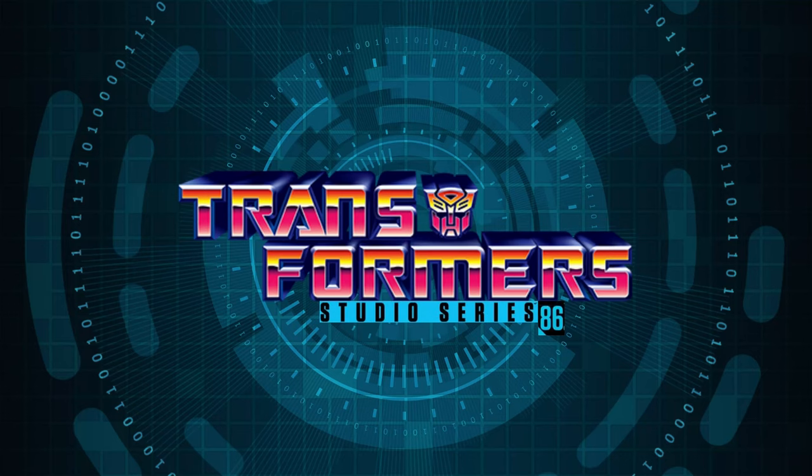What's up collectors, welcome to the DCS. Today I'm going to be taking a look at the leaked picture for Transformers Studio Series 86 Redguard.